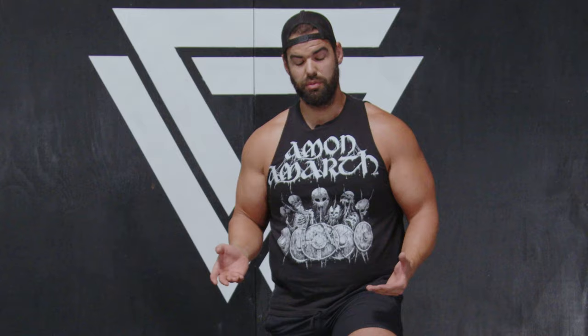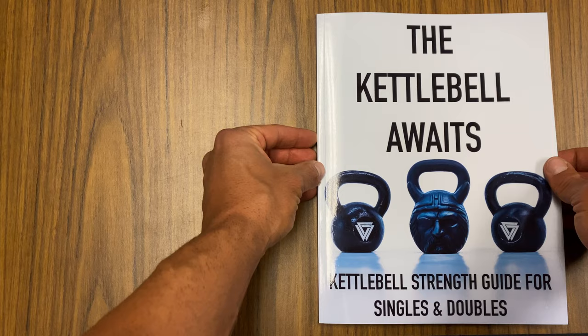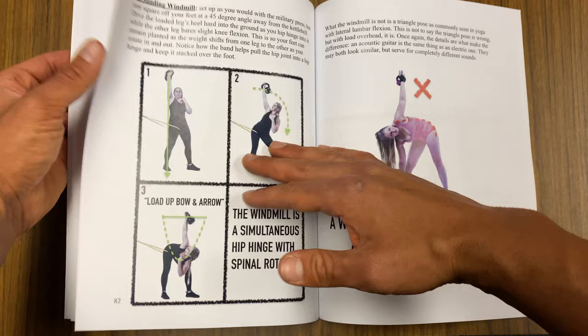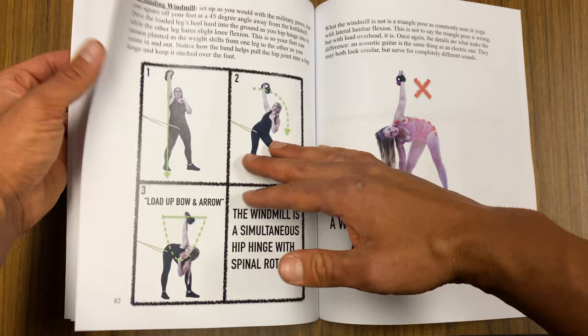Those are the keys to a better goblet squat. If you want to do a heel raise, do an offset squat — but really own your foundations first, knowing how to breathe with your abdomen. If you'd like to see more, check out my book on kettlebell training covering swings, cleans, snatches, squats, get-ups, and windmills — all in detail, all in one source, available now on Amazon. This is Coach Vaughn signing off — hope you have fun with that.